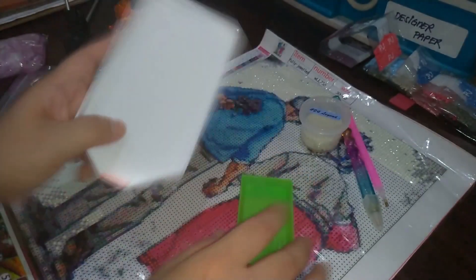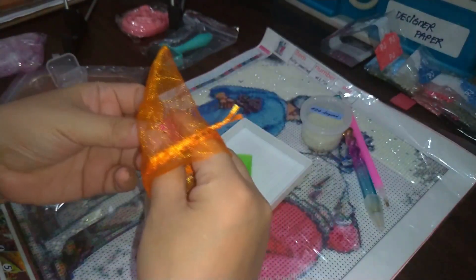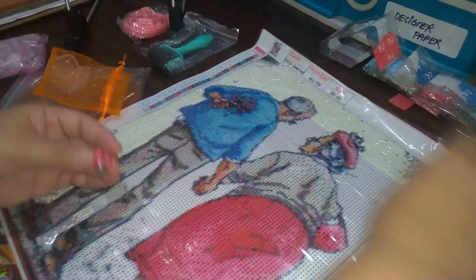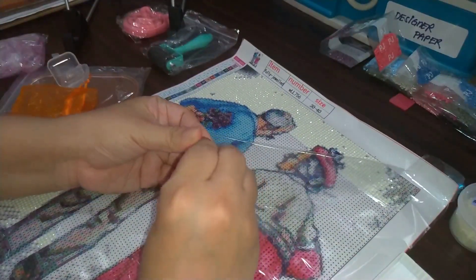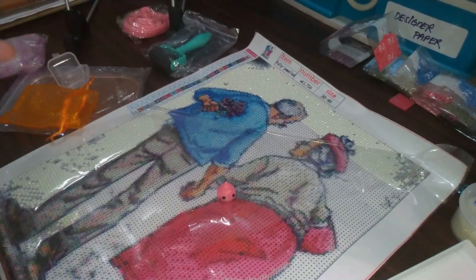Next is the very controversial cover minder. This is actually the reason this video even started — I saw it and thought, what is that for? Apparently, cover minders are cute little things with magnets. The idea is: when you're diamond painting and you have to peel back the cover paper, the paper keeps flipping back. So you use the cover minder to hold it down with a magnet.